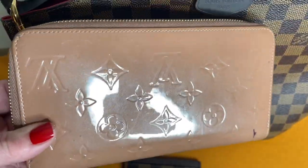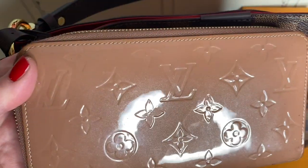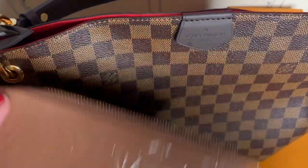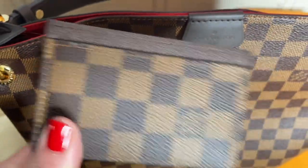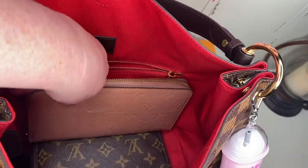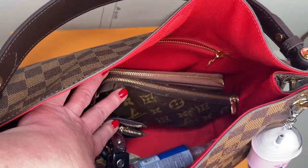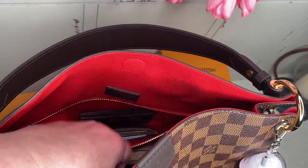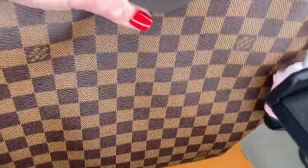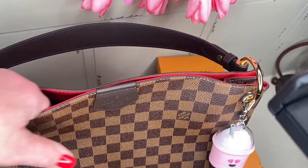I attached my Bath and Body Works hand sanitizer to it. I also wanted to show you my wallet — I've had this for a couple years. It does have a pen mark on it that I can't get off. I don't usually keep this in my purse anymore. I've just consolidated down to the little card holder. So with that wallet and with this pouch, my hand sanitizer, my keys, and then in the little side pocket I have two wallet card holders — that's pretty much what I'm going to carry in it.